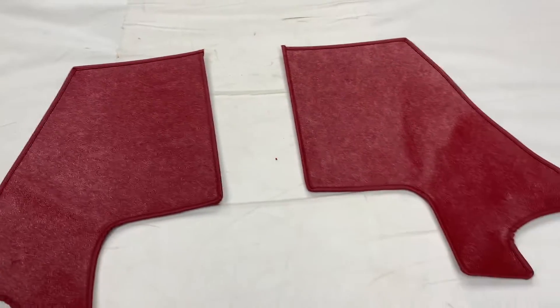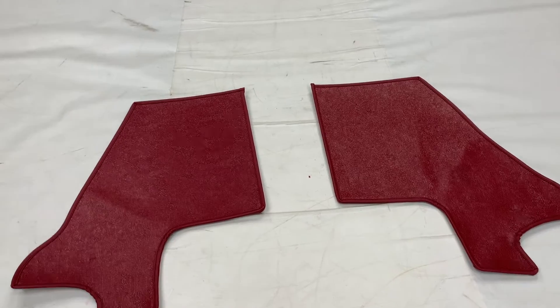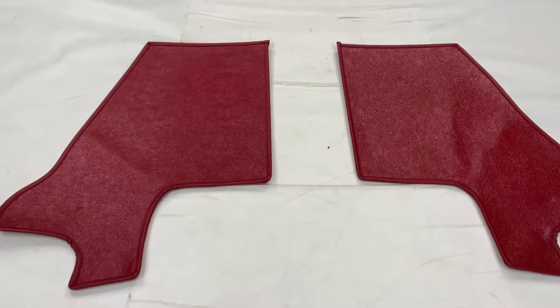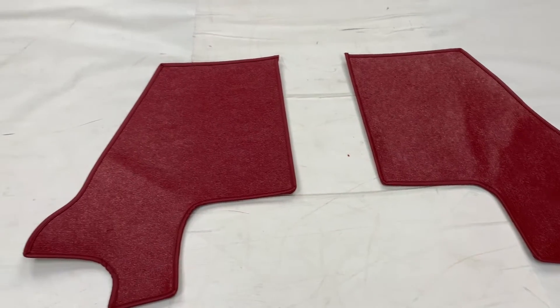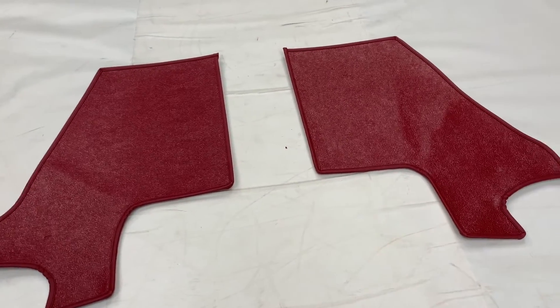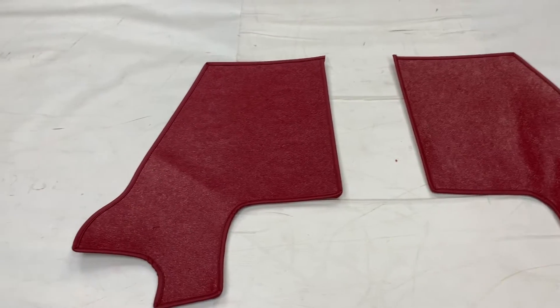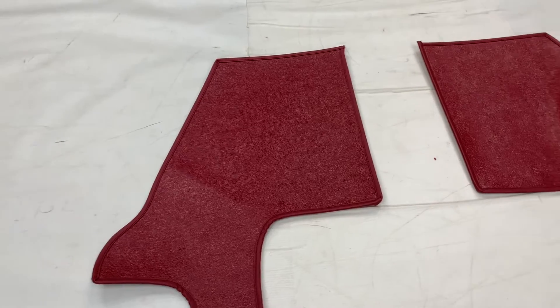They're sold in pairs like this, or they are already included as part of our trim kit — see our website for details on the colours available. An upgrade option for these would be changing them to wool if you prefer. If you do that, we recommend that you consider the other Hardura items in the car as well.